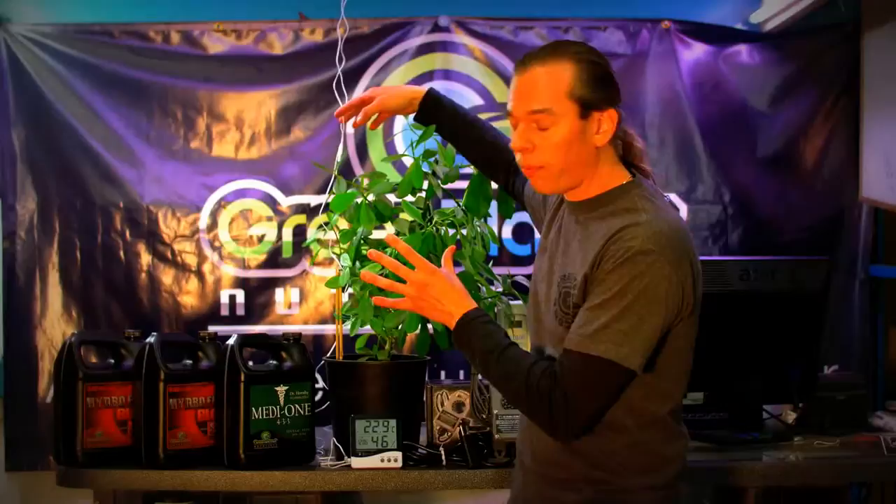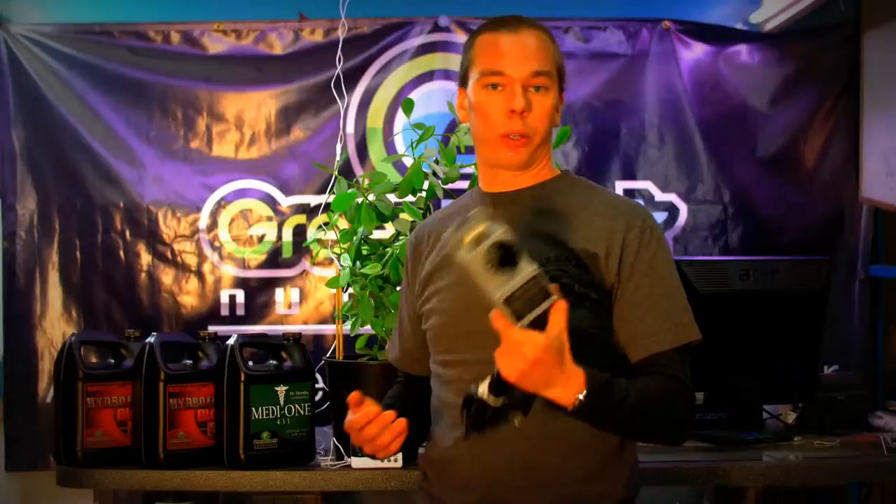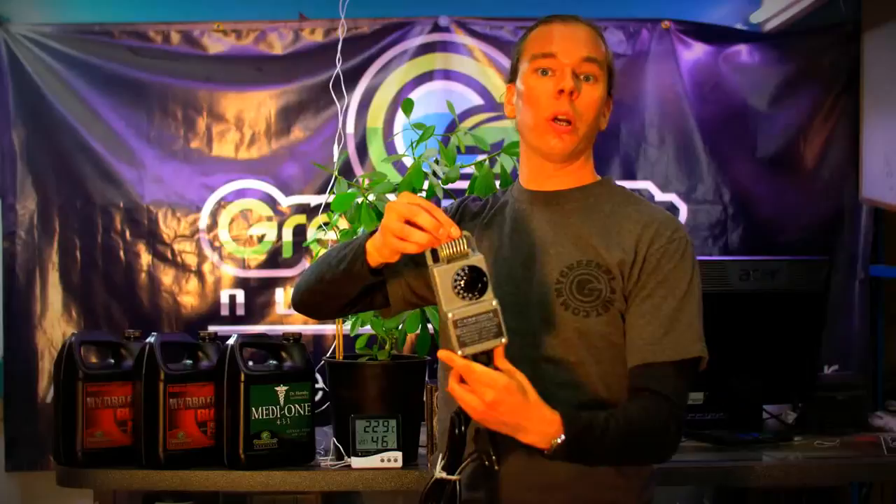Now this is important. A lot of temperature control devices — for example, a cruise temp — are designed to encourage you to mount them on the wall. So if I mount this on the wall, I am now controlling my garden, heating or cooling, based on the temperature of the wall. I'm not growing wall.